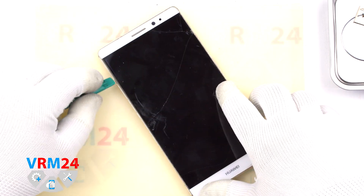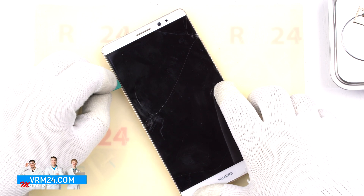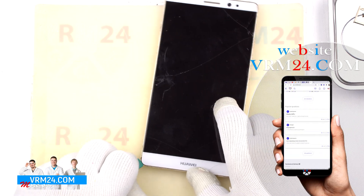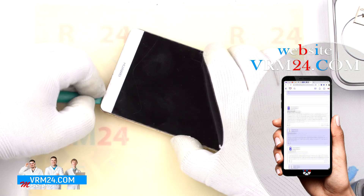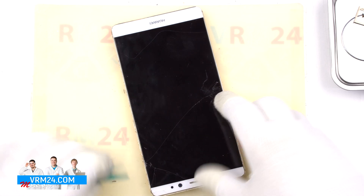This smartphone is obviously damaged — the chassis is slightly bent — which is actually a good opportunity for us to put a tool into the gap and carefully go along the edge on all sides. The phone's core is metal, but the inner part on which the back cover is held is plastic, so you need to be extra careful.